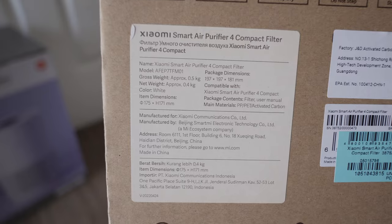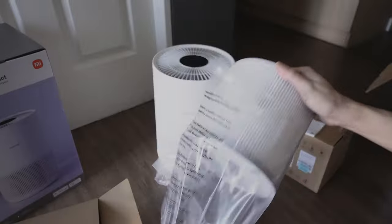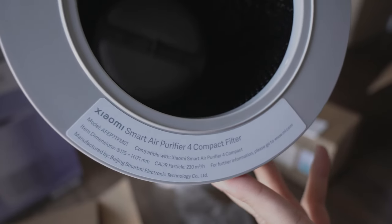Here's the replacement filter box. Let's open it. Inside there's a manual and here's the filter. This filter only works with the Xiaomi Smart Air Purifier 4 Compact.